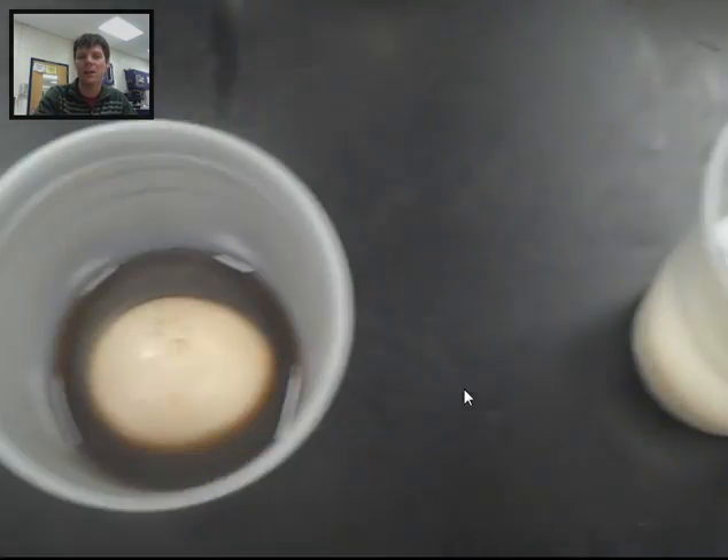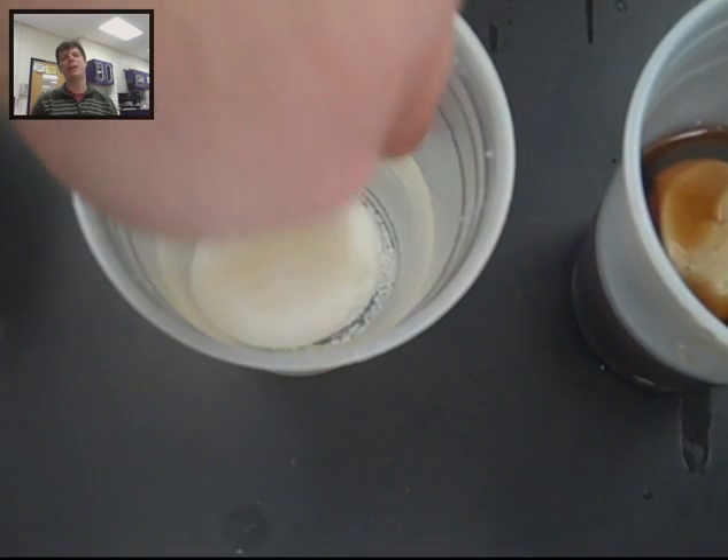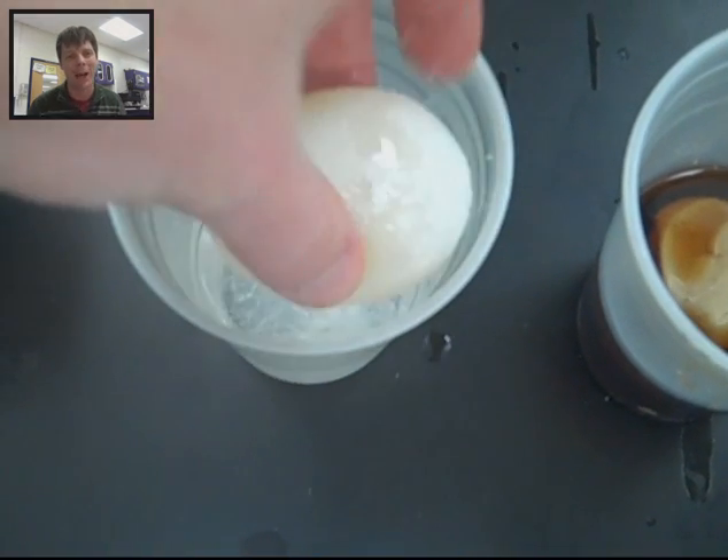Here is the egg in the water, and here's the egg in the syrup. We can actually make some inferences about the density of the two different liquids because the egg is floating in the syrup and sinking in the water. Once again, we need to wait 24 hours and then look and see what happens to our eggs.